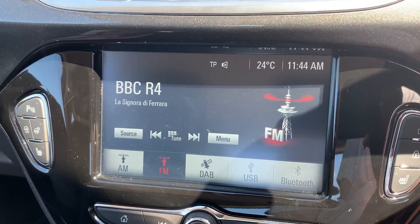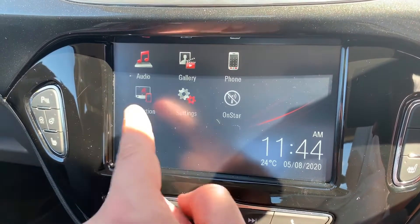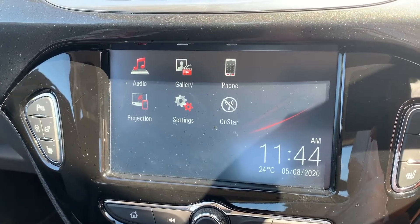You can go back to the home screen at any point by pressing the home button. There are certain Vauxhall-friendly apps that can be projected up onto this screen by plugging your phone in via its USB cable as well, should you wish to.